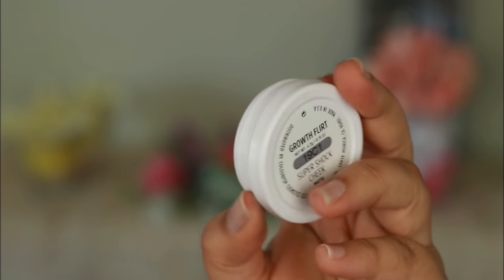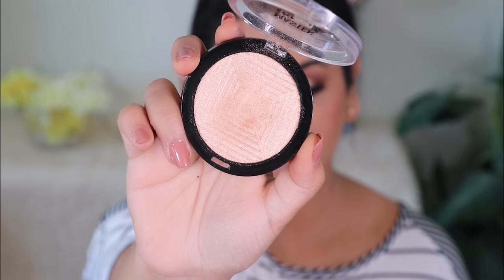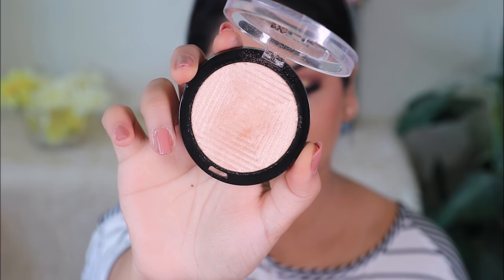For blush I'm going to be using Glow Flow from ColourPop. For highlighter I'm going to be using Master Chrome from Maybelline in the shade Molten Gold.